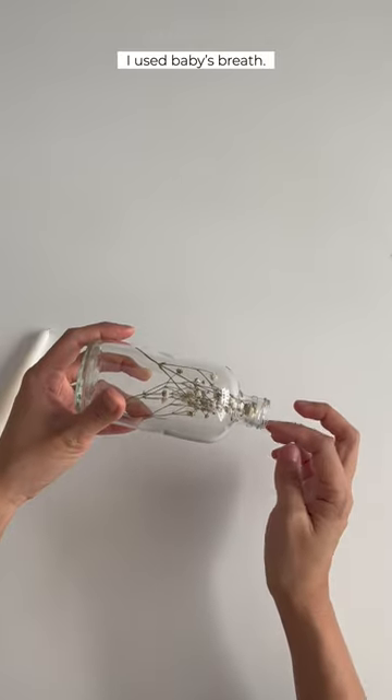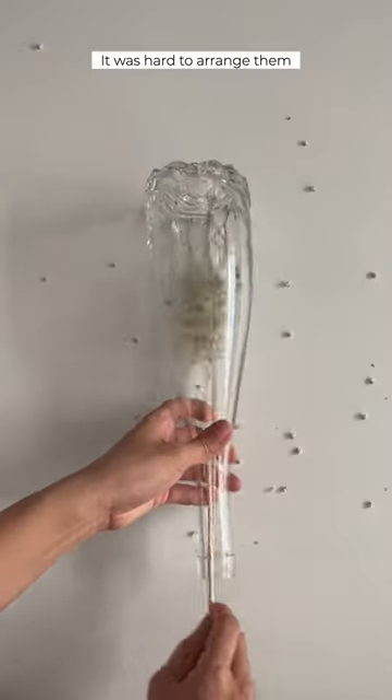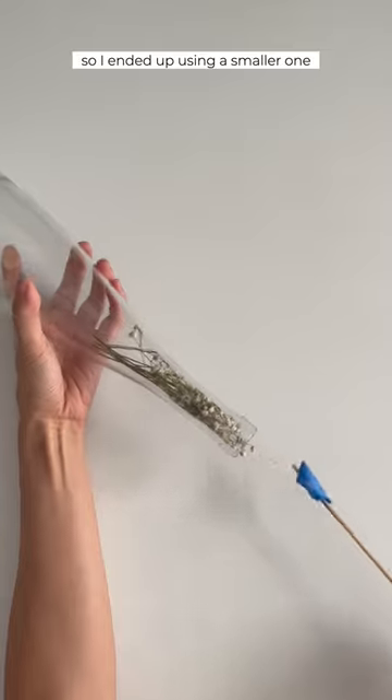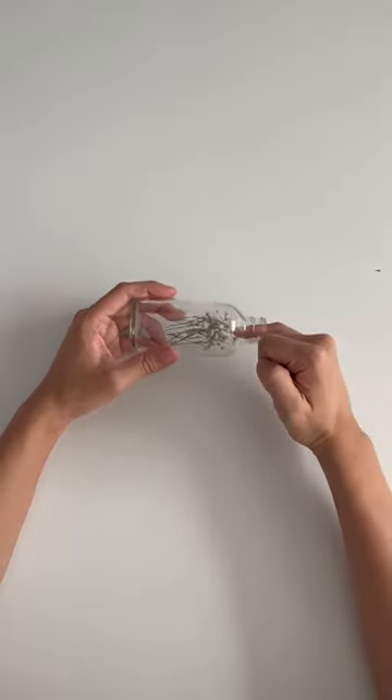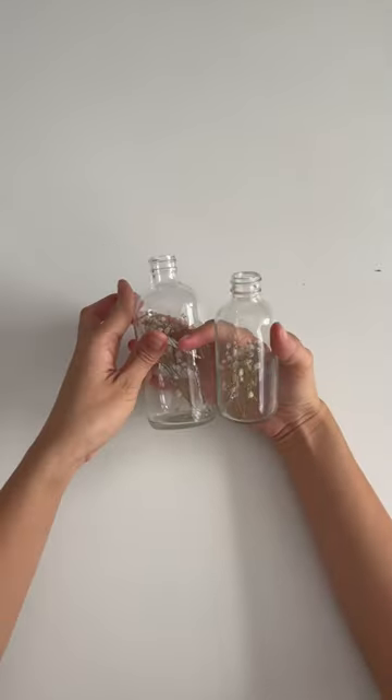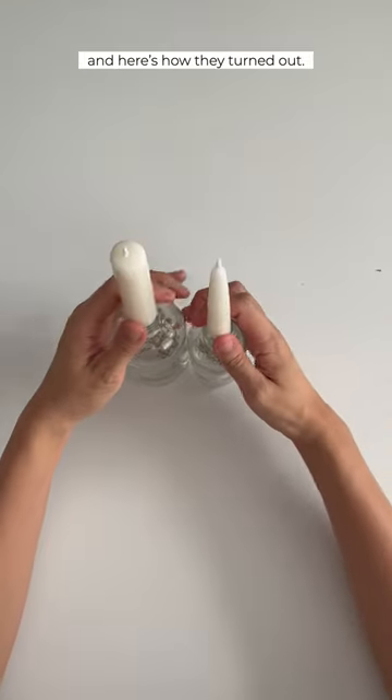For the dried flowers, I used baby's breath. It was hard to arrange them in this bottle so I ended up using a smaller one. Here's how they turned out.